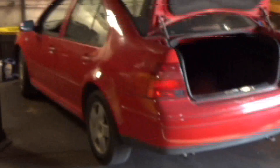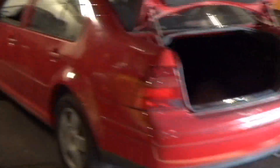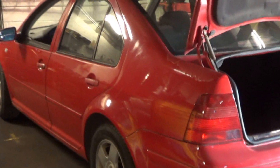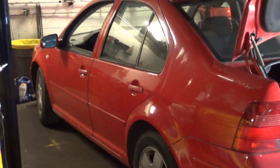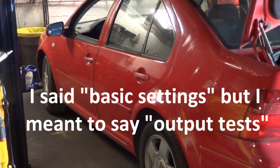I wanted to show you a like car. This is another ALH car - it's not an early one like this one, but it is the same ALH motor. I'm going to show you how when you go to basic settings, you can hear a timing change in the motor. It's a red car - I just want there to be no confusion that I'm not doing it on the same car.